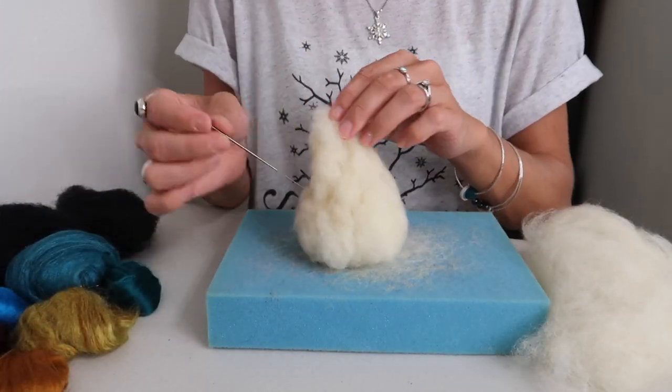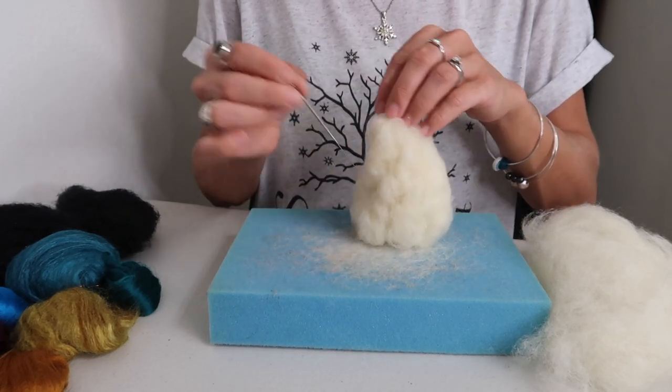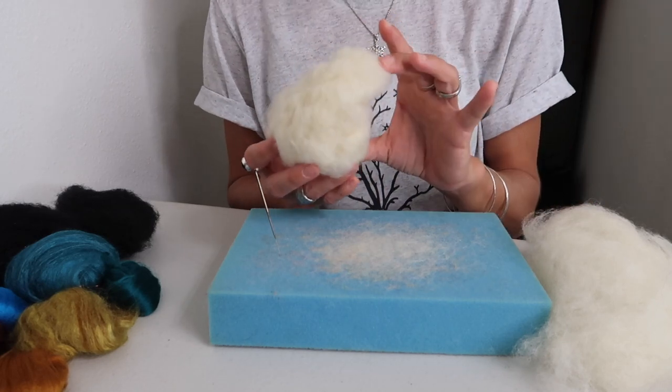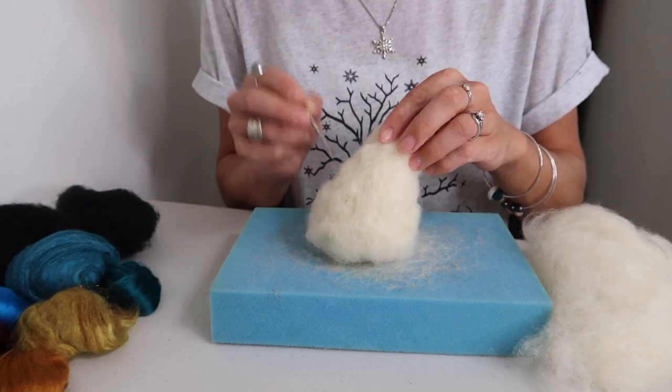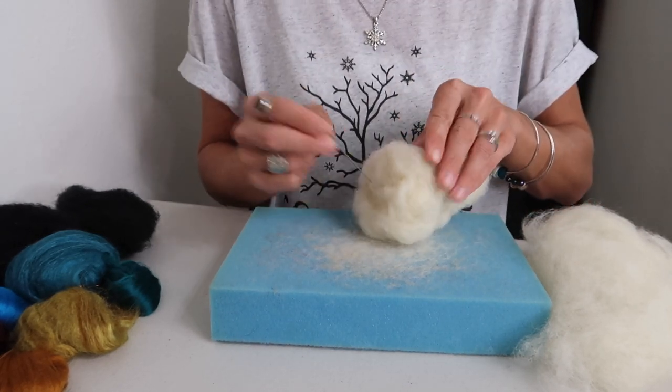Now as your wool is starting to take shape, if you want your cone to have a little character — your witch's hat to have more of an arch in the front and shorter in the back, a little bit of a hang — go ahead and start felting that into it. Be really careful — you're always felting away from yourself so you don't accidentally pierce yourself.